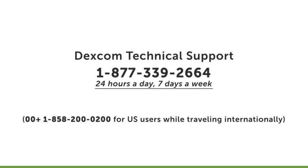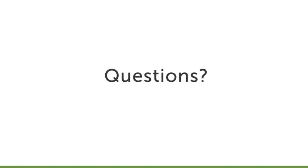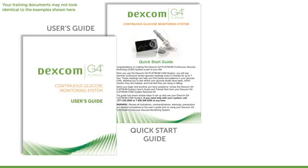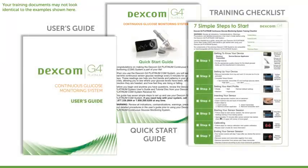There are people available to help you 24 hours a day, 7 days a week, 365 days a year. Also, before you begin to use your Dexcom G4 Platinum System, or any time you have questions, you can review the Quick Start Guide, User's Guide, and/or training checklist in your Dexcom G4 Platinum Starter Kit.